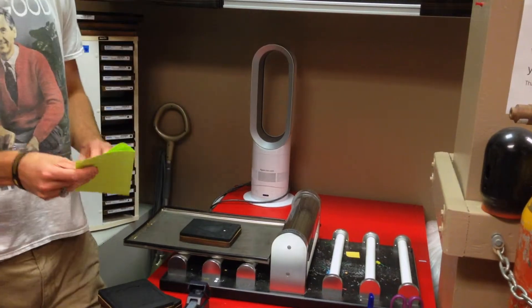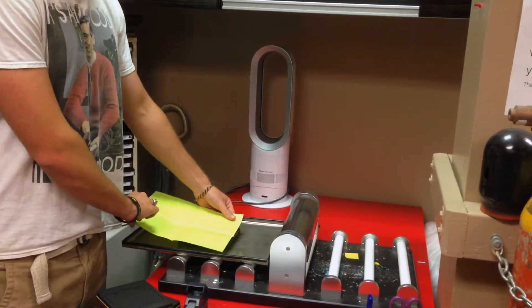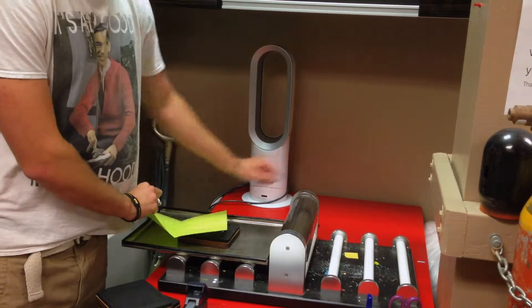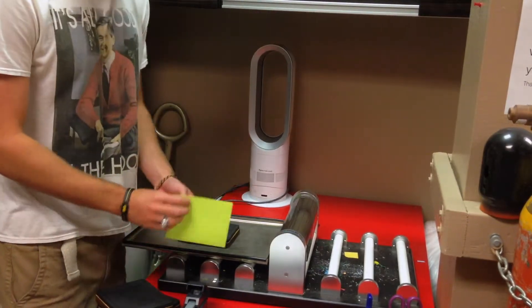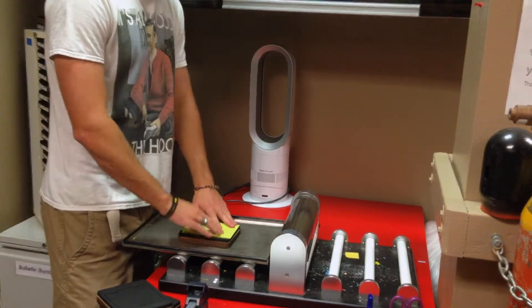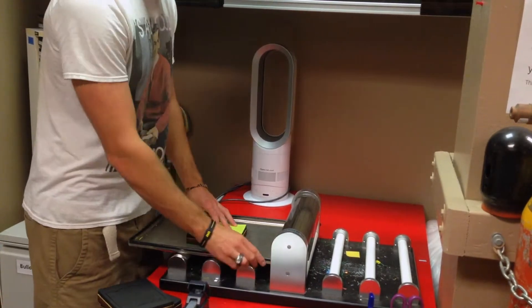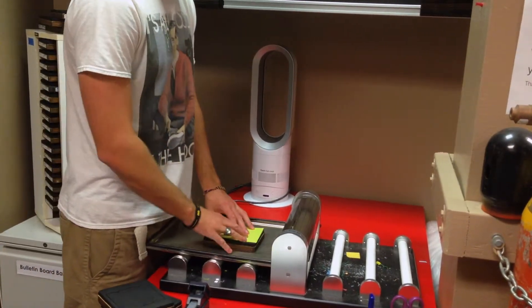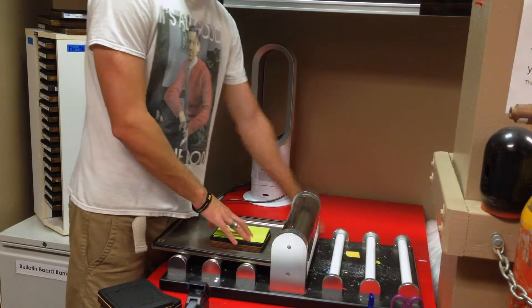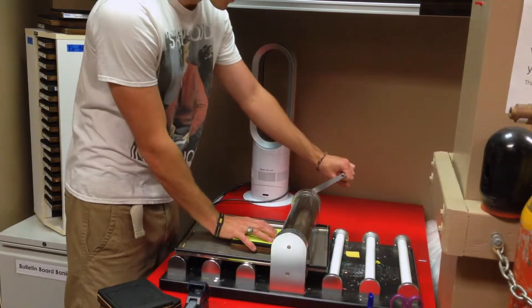Now, what you would normally do is you would take the full sheet of paper and you would paste it face down just like this, and then put it through the machine. But, because I want to make multiple copies, what you can do is you can fold up the paper like so, place it on the same square, and now instead of making one copy, I'll be making four. Then you simply put the holder into the die-cut machine and start rolling. It won't actually roll by itself until it comes in contact with the square.